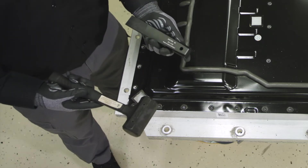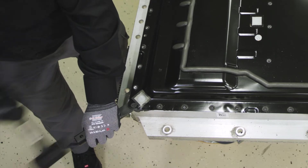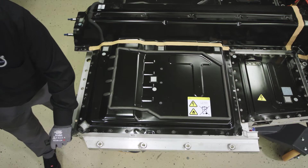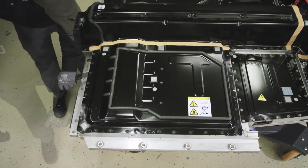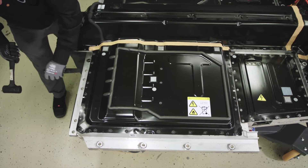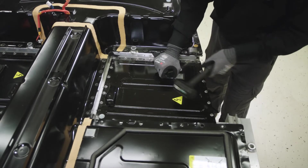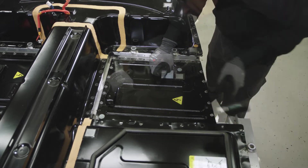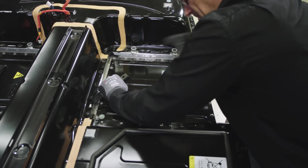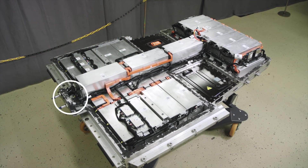Using a wedge tool and hammer, separate the HV battery lid from the battery frame. Please be aware of some areas not to damage the HV battery — take care of the wiring and coolant pipes while cutting up the battery lid.